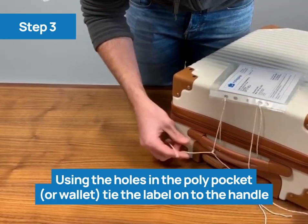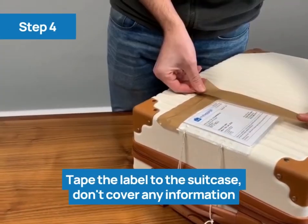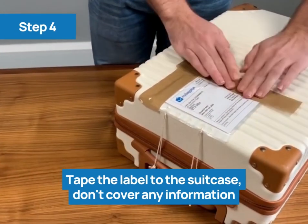To do this, you can use string or cable ties. Tape the label to the suitcase, ensuring you don't cover any information.